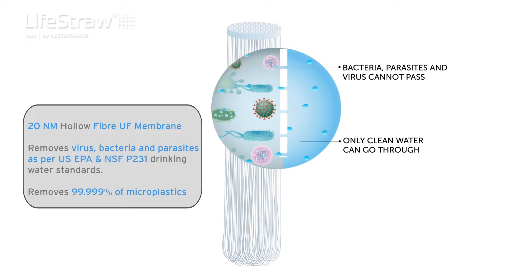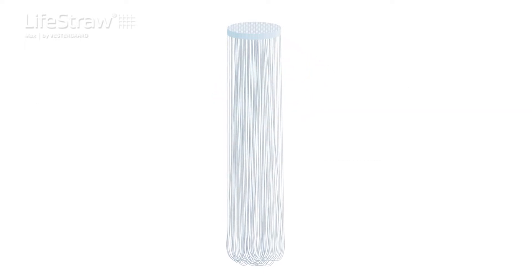Vis-a-vis RO-based filters, LifeStraw Max offers a low capex, low opex, and negligible water wastage option.